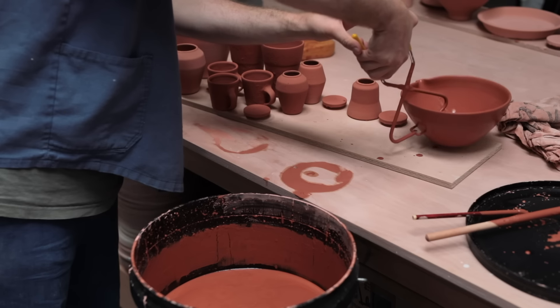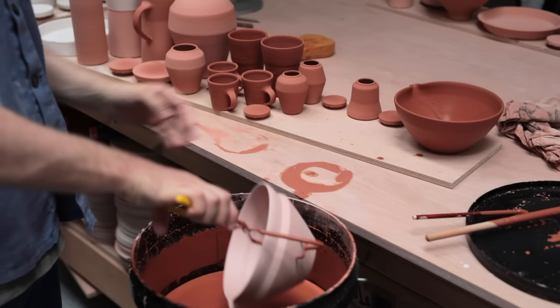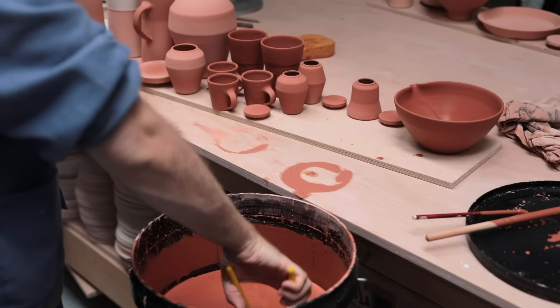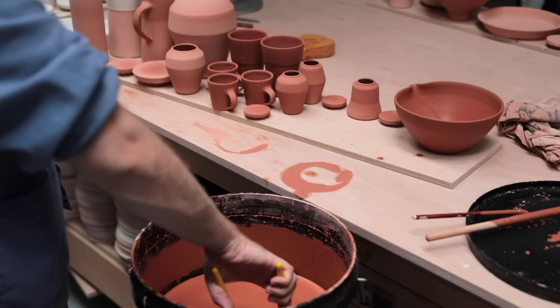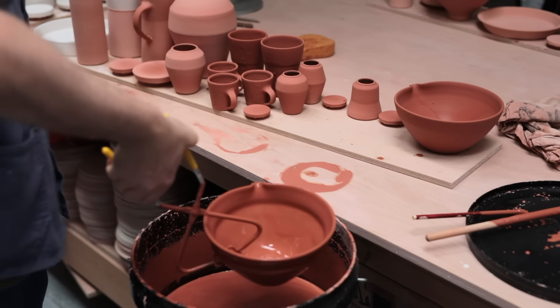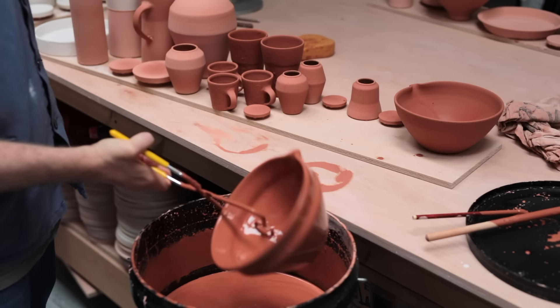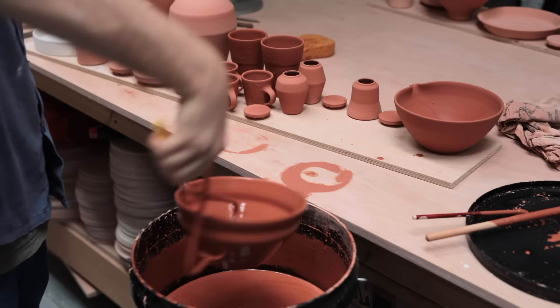As for glazing these pots, they're dipped using a pair of tongs, clasped tightly but not too tightly, as these pots have relatively thin walls — if I were to squeeze too hard, the pots would easily shatter and break. The fell spathic crackle glaze dries quickly on these, but I keep the pot moving for a few moments after it's been taken out of the glaze. This helps it settle into a more even layer.